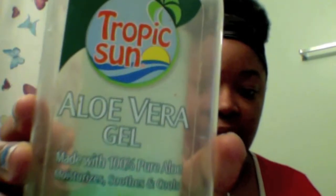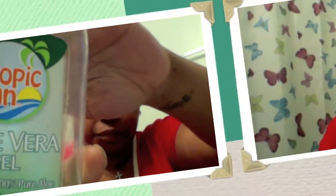This is an ELF Zit Zapper to get that little zit on my forehead — it works so good. Probably in like three days my zit will be gone. I use aloe vera gel as a moisturizer; I don't use lotion because I have really really oily skin, and I use just about a quarter size and I'm just rubbing this all in.